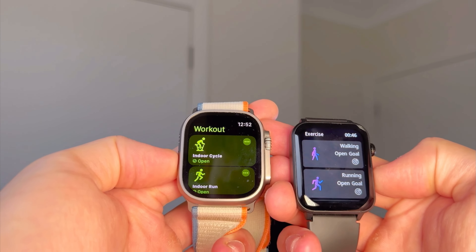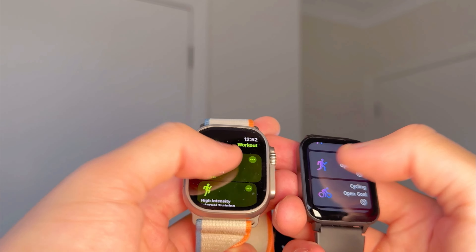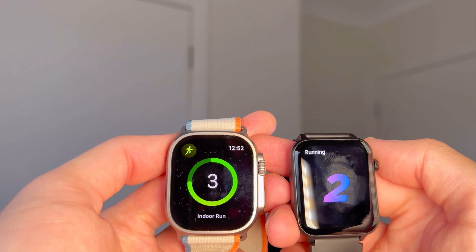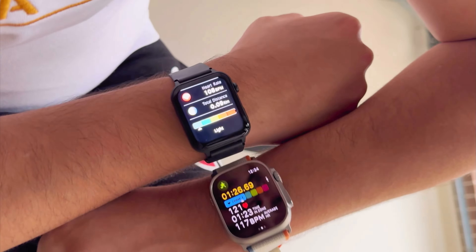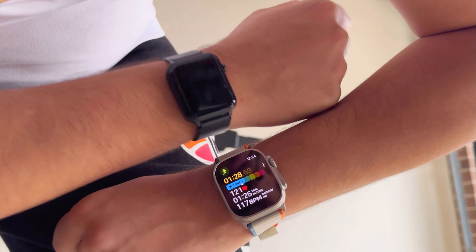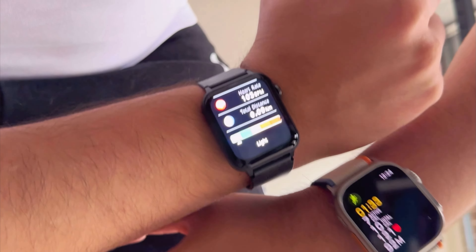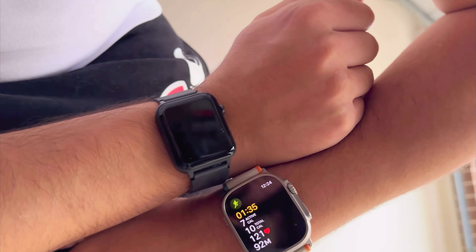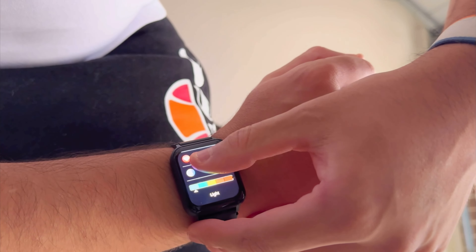Let's try out the exercise maps — I'm going to try an indoor walking or running. Both of them recorded basically the same distance, I got into the same heart rate zones, and the heartbeats are still the same. That's really good considering it's a hundred times cheaper.